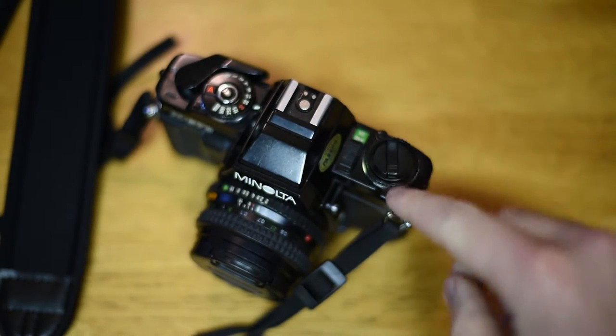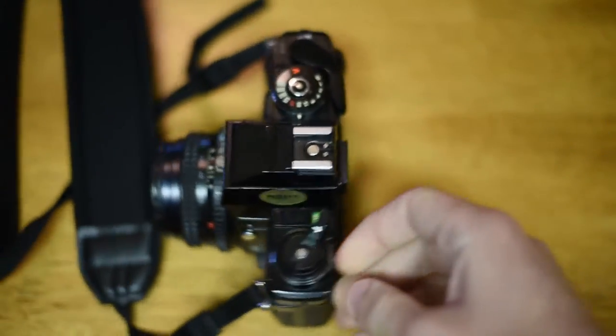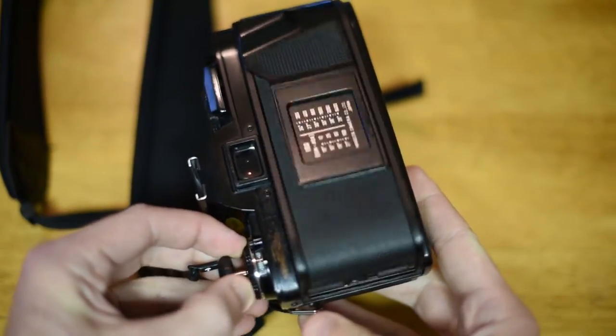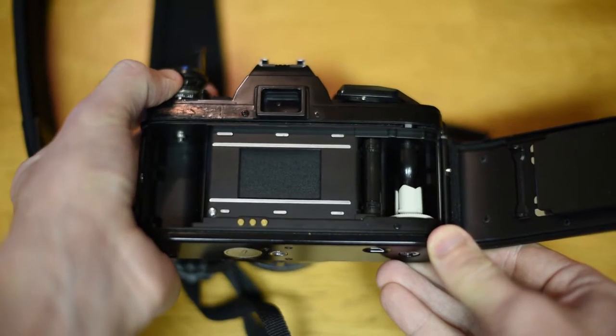You're going to want to look for the rewind lever. Most cameras have them and they flip out so that you can rewind the film when you're done. You're going to just tug on the whole apparatus and that'll pop the back of the camera out. Some can be a little harder to pull than others, so just give it a nice solid tug.